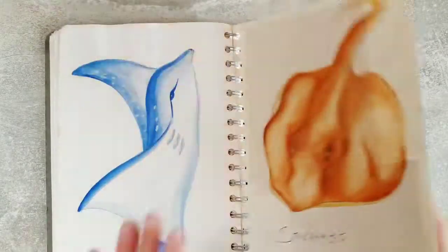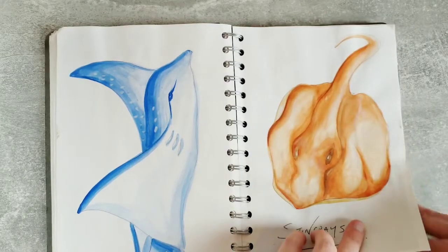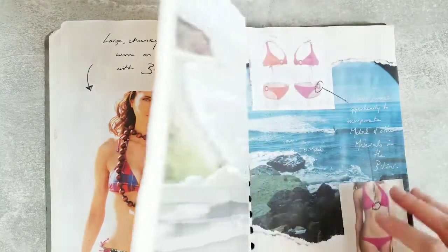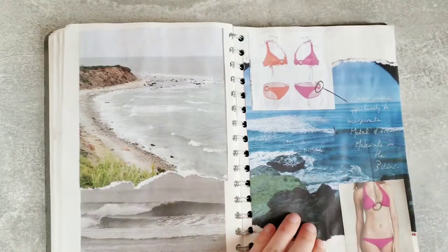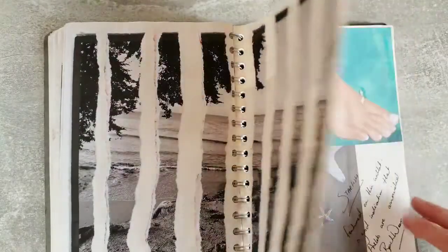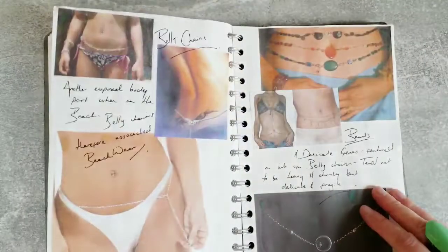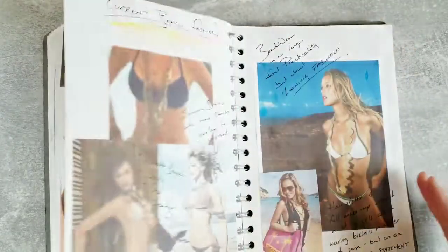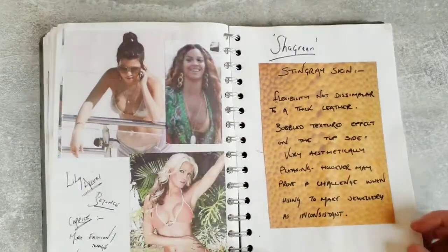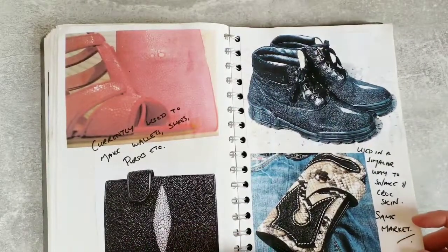I was quite interested in stingrays as an animal and also the texture of their skin, so that's something that develops a little more throughout the sketchbook. I decided early on that I wanted to create jewellery that could be worn alongside bikini wear, so I'm now researching the products of bikini wear - not just jewellery but encompassing other products within my research. In effect this becomes my product analysis. I also found out that stingray skin is actually used as a product like leather.